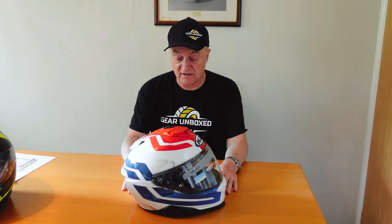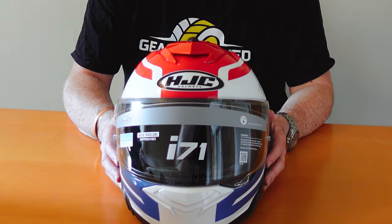The HJC i71 is ENCOMS ready — it has purpose-built spaces for a helmet-to-helmet comms system, which they've done through Senna. You would have trouble fitting your own aftermarket unit; in standard fittings you'd have to stick it on the outside. The Senna gear for the HJC i71 is a bit on the pricey side — it can be more than the price of the helmet itself — so think carefully about that and speak to your distributor about the comms side.